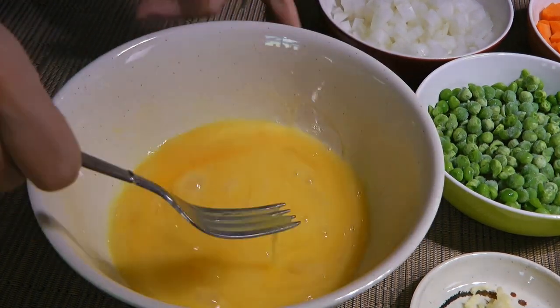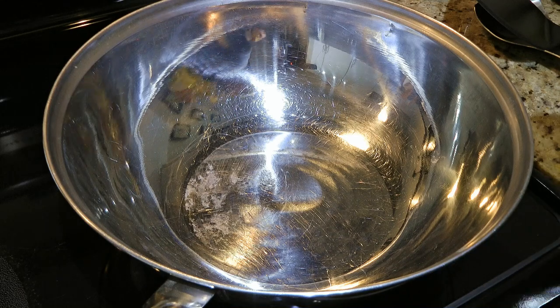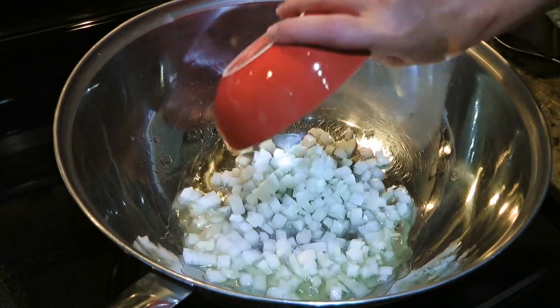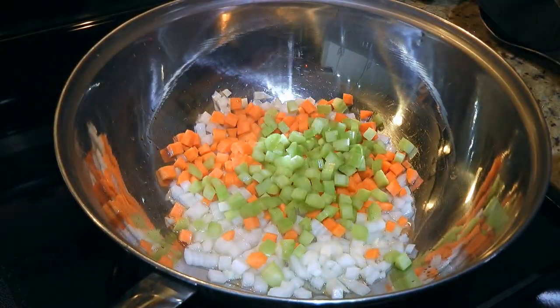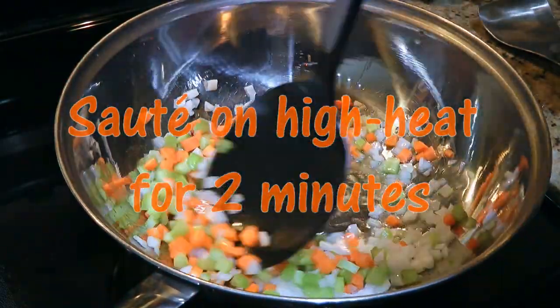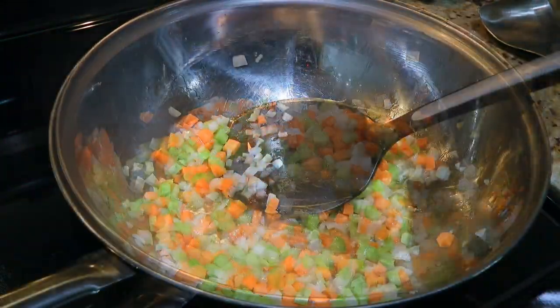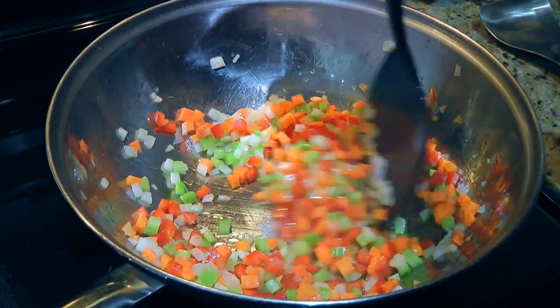So now we're ready to cook! In a wok over medium-high heat, we'll add canola oil and when it gets hot, we'll add onions, carrots and celery. We'll sauté the vegetables for 2 minutes. This is a quick recipe so it's very important that your mise en place is done before starting, okay? Then we'll add red peppers and sauté them for 1 minute.